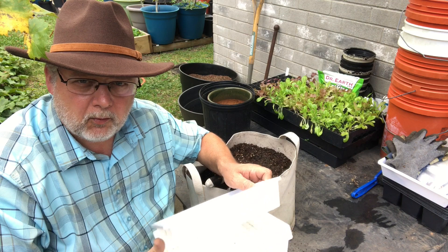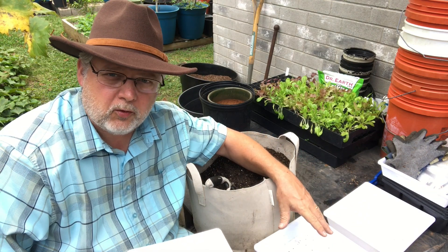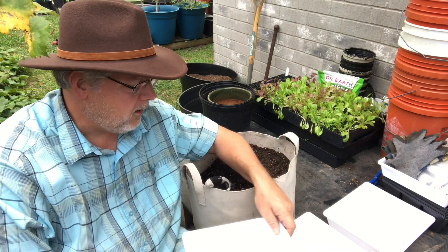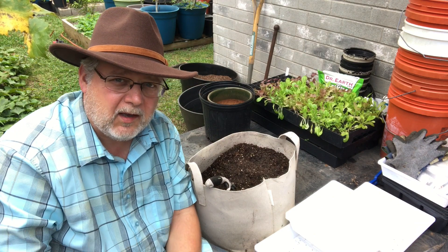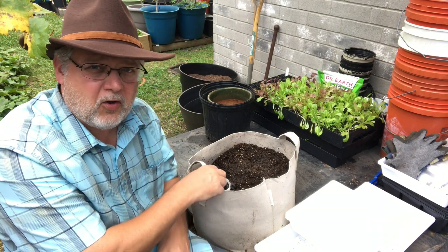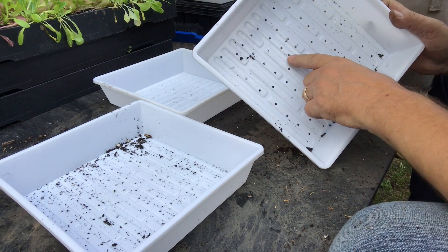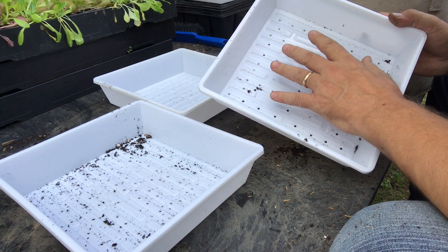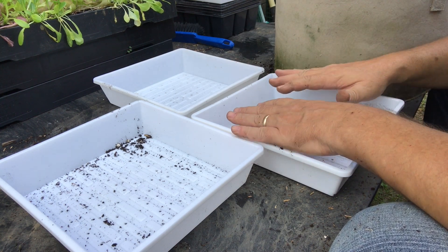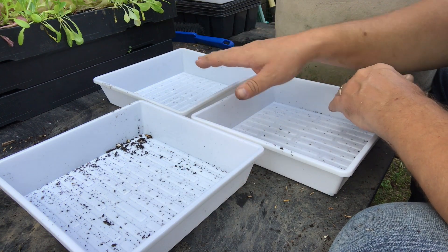We're going to take three trays. The first tray is our control — we'll leave it and not do anything to it. The second tray we'll sterilize using the oven, microwave, or boiling water. The third tray will use store-bought potting soil straight out of the bag, to compare fresh potting soil versus treated versus untreated. I have seed-starting trays previously used for microgreens, with drainage holes drilled in them, which are perfect for this. I'll fill two with our sample and one with bagged potting mix.